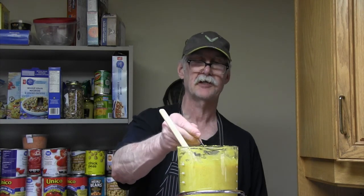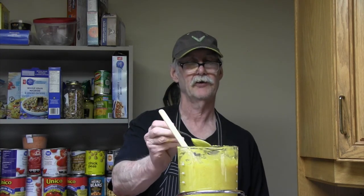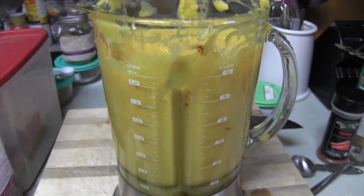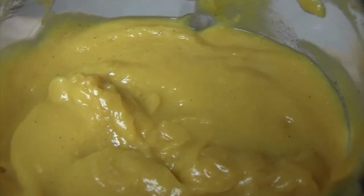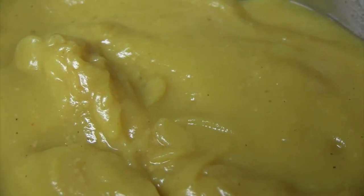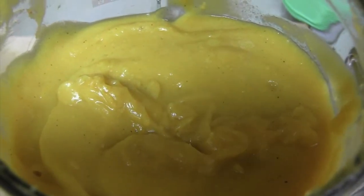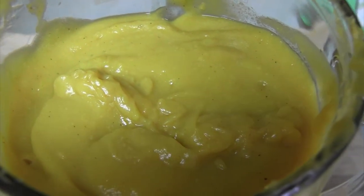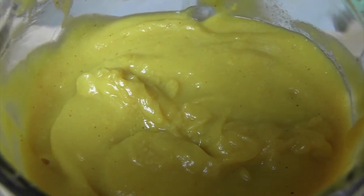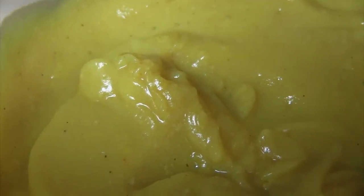It adds a really nice cheesy flavor — it's smooth. This is the consistency we like, and I'll show you a couple of things you can do with it. Made just slightly more than a liter and a half, and that's what it looks like — creamy, smooth, and it really is delicious. It does have very much of a cheese flavor. You cannot really taste the cauliflower or the squash per se, and you can see it's thick enough to make for a nice sauce.